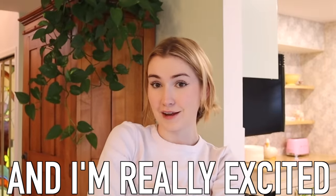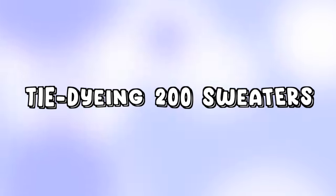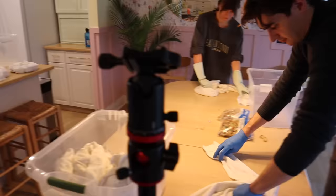Everybody's coming over today to help me assembly line dye 200 of these, and I'm really excited. Working away!